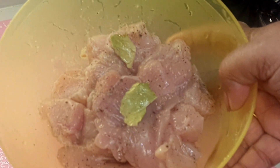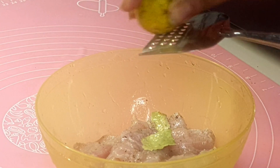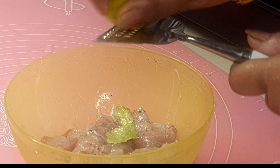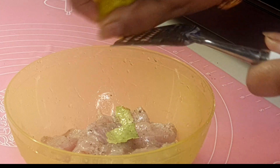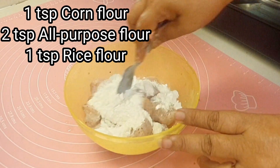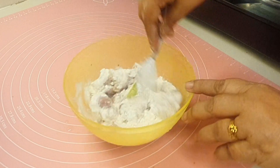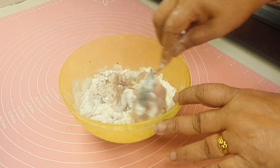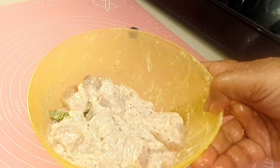I will keep it for just 10 minutes. After 10 minutes, to this I will be adding a little bit of lemon zest — about one fourth teaspoon of lemon zest is more than enough. Then I will be adding one teaspoon of corn flour, two teaspoons of all-purpose flour, and one teaspoon of rice flour. I will mix all of them together and then give it a fry.